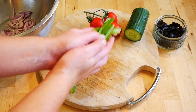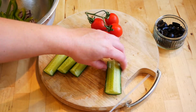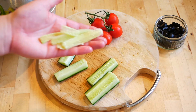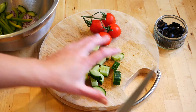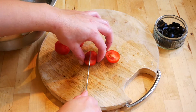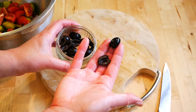For the cucumber, cut it in half, then in half again, and remove the seedy centre — this makes it really watery, so just slide your knife along and discard it. Cut the cucumber into chunks and add to your mixing bowl. Remove the tomatoes from the stalk, cut them in half and then half again, and add to the bowl. Finally, add a good handful of black olives that have been cut in half.